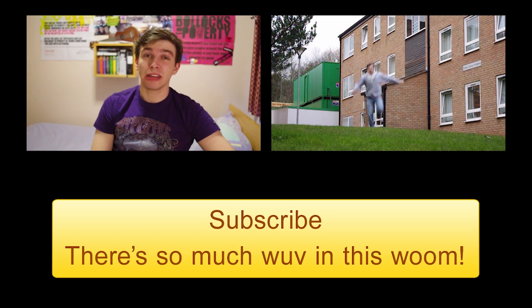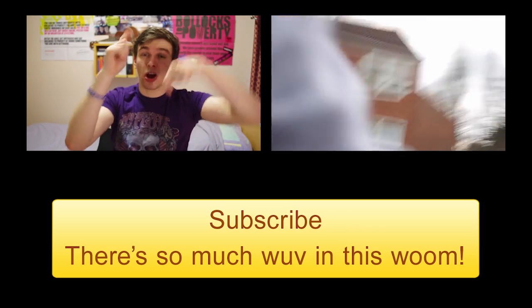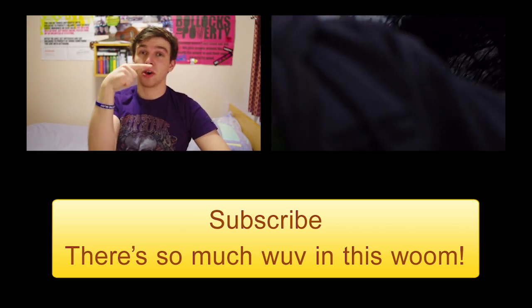Anyway, please carry on leaving your questions down there, and if you haven't done so already, please click subscribe and check out that video over there. Now if you'll excuse me, I've got some cake to eat. Stop looking at me like that. Thank you.